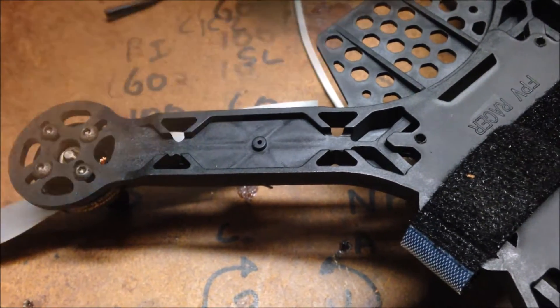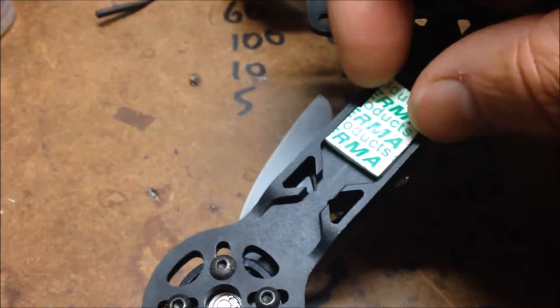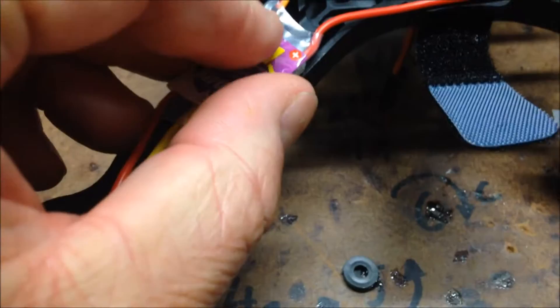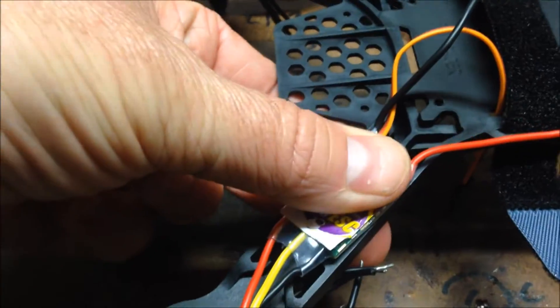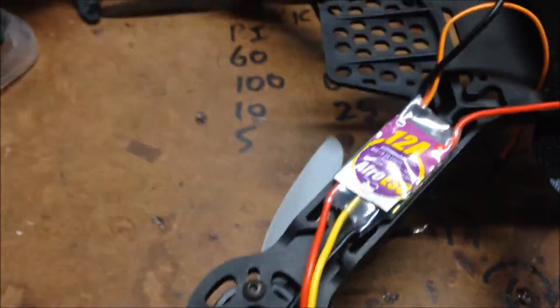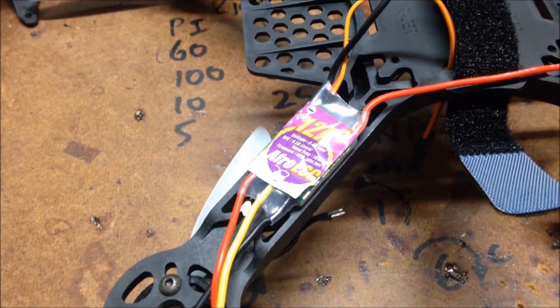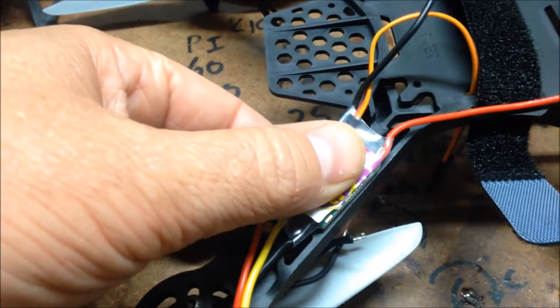It should be pretty neat when it's finished. Another thing I'm going to try on this build is using a little bit of foam double-sided tape to mount the ESC while doing the build - it'll hold it in place, gives that little bit of cushioning for when you're putting the cable ties on to hold it in place, making for a nice, simpler mounting of the ESC.